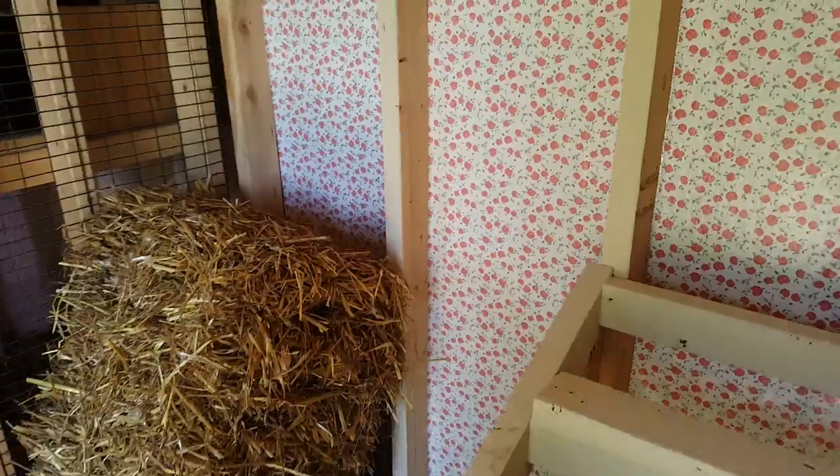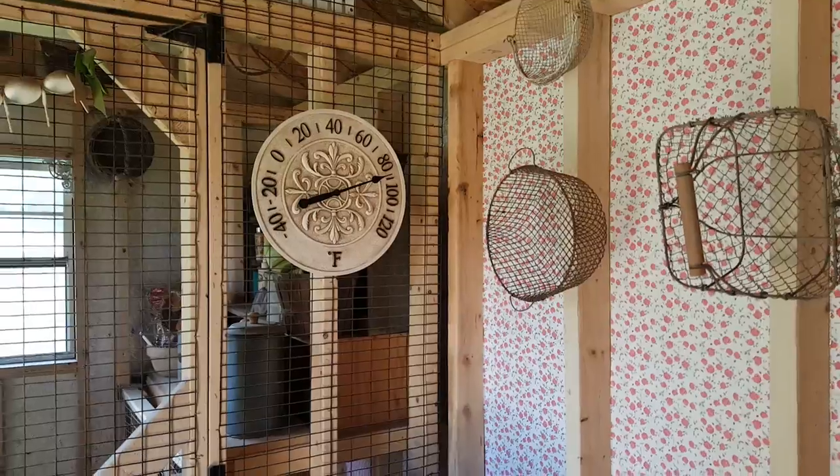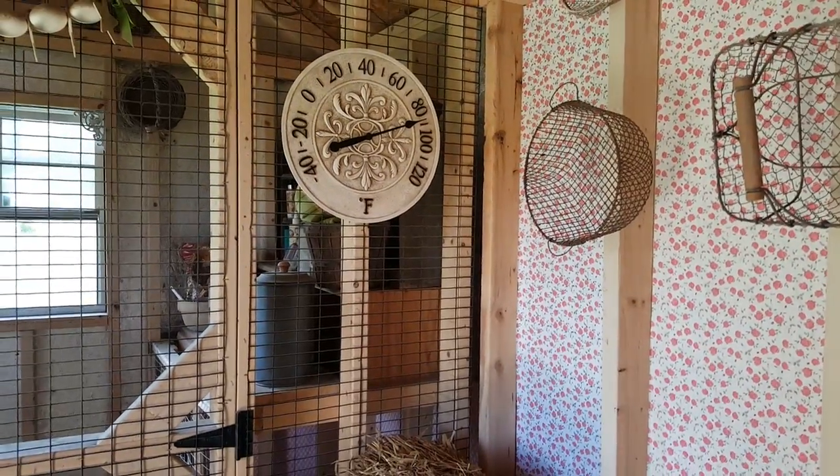I do use straw on the floor of the coop, so I put in some new straw. There's the thermometer — it's almost 90 degrees in here today. There are the roosts.